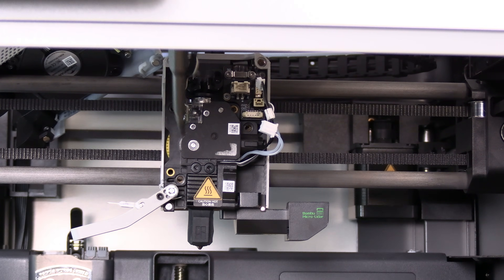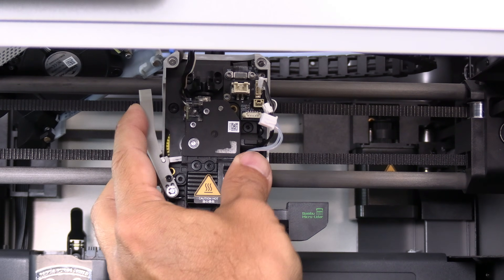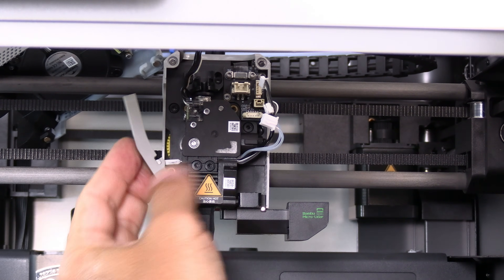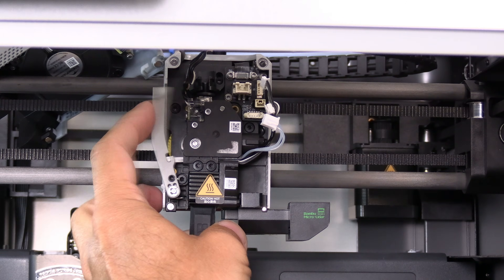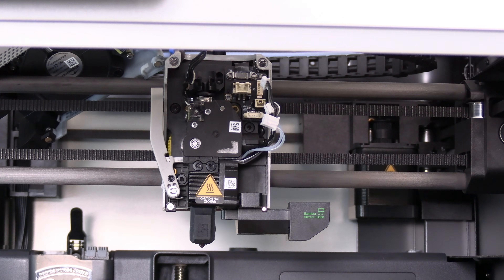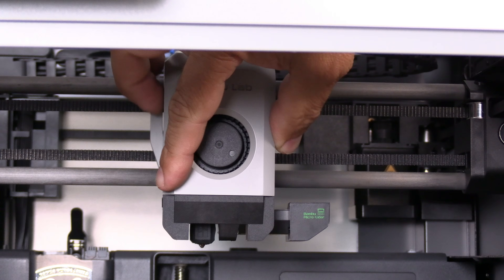Reinstall three screws here, here, here, and here. Then replace the cutter by flipping the blade forward and pushing it upward until it slips into place in the extruder. Tighten this screw while holding the cutter. Replace all four cables carefully. With all cables carefully replaced, take your tool head cover and use the magnets to pop it back on.